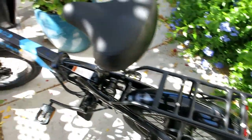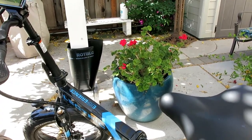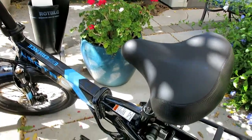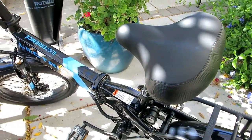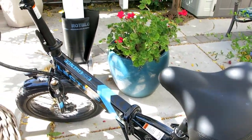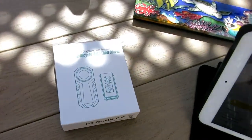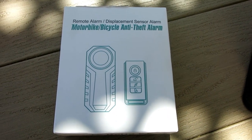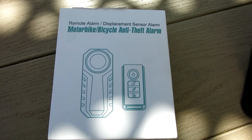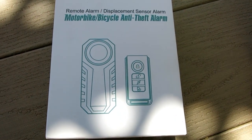I just received my electric XP 2.0 non-step-through bike a couple days ago. It's been great so far and I'm buying accessories on Amazon for it. Today I'm going to see about installing this alarm — it's the motorbike bicycle anti-theft alarm. Another YouTuber recommended this for electric bikes.